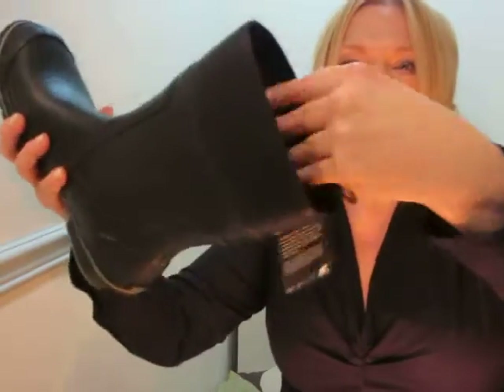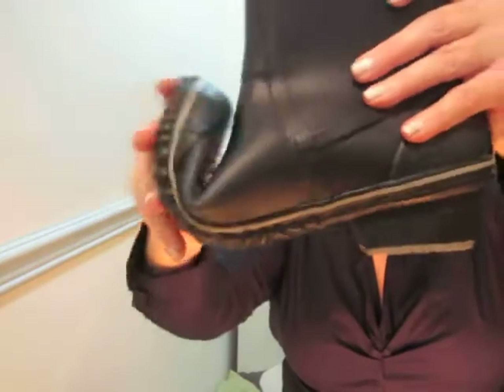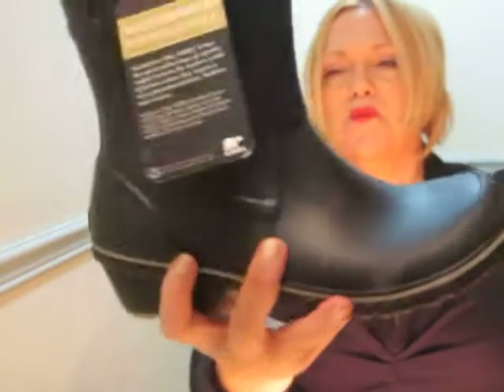I just think this is so nice. The inside is like felt on the bottom — very soft, nothing to hurt you inside. Wide toe box. Really flexible. Very, very comfortable.